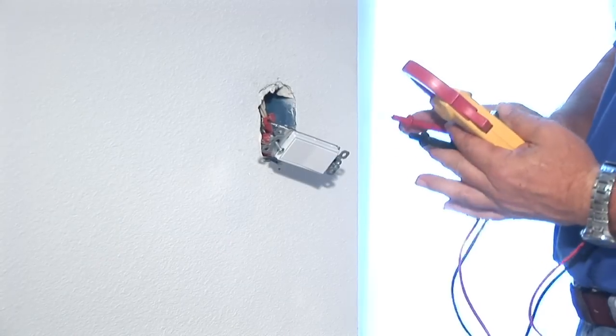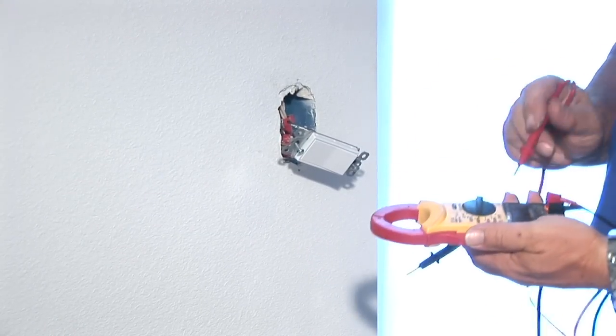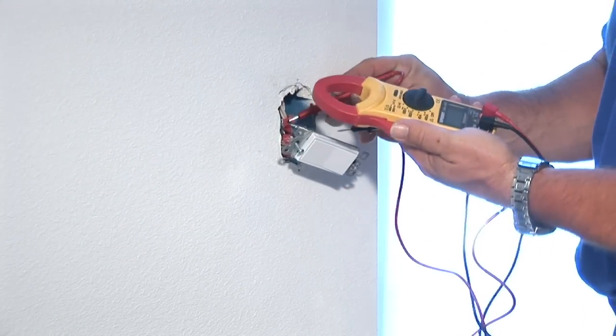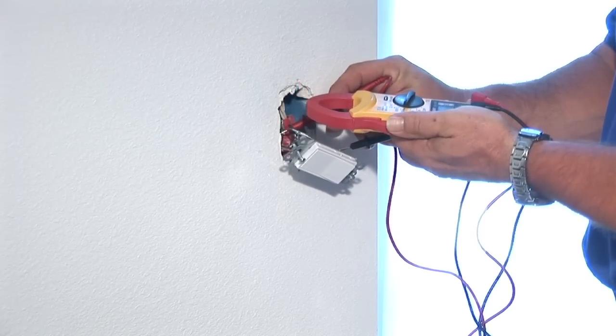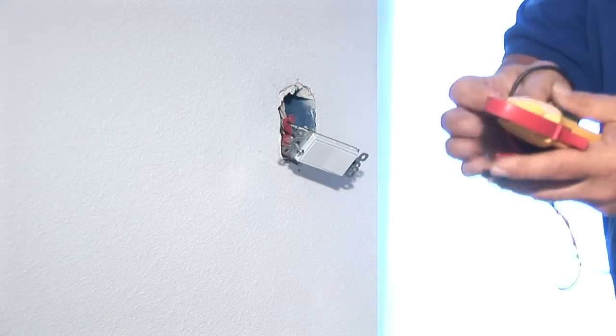What you want to do is take your voltage tester. Now we've already gone to the breaker box and turned the power off, and we're going to test to make sure the power is off. With this tester here, I'll get a reading right out in the front. Let me test.